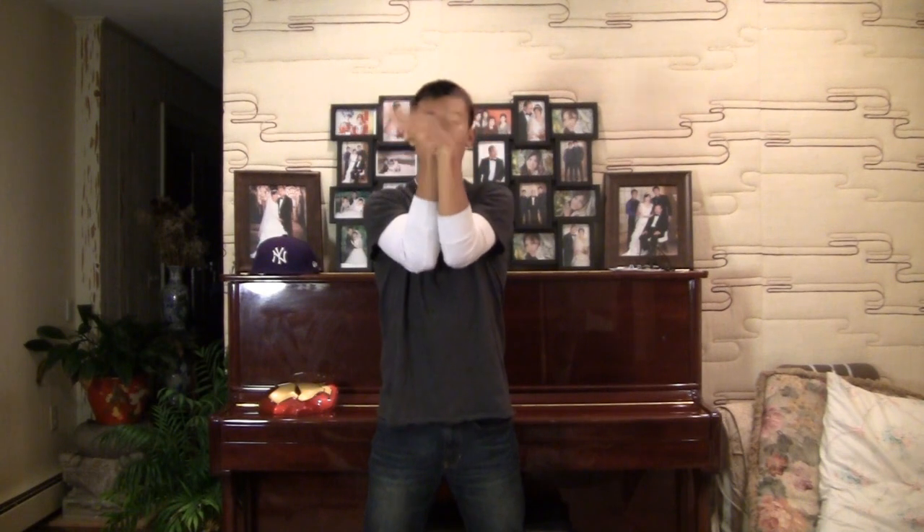We're going to start off in the praying position. You're going to come up and have your hands swap places. Just form this T-angle right here. My right hand is going in the back, left in the front.